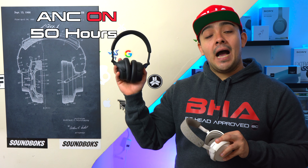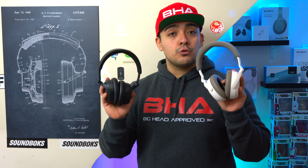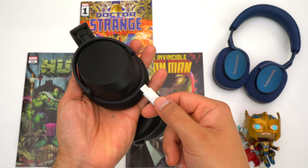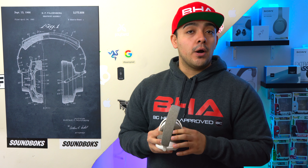Regarding battery life, Sennheiser is really making this a main selling point. The Accentums have an advertised battery life of 50 hours with ANC on, and the Momentum 4s have 60 hours with ANC on — both above average and very impressive. The only issue is you can't completely turn off ANC on these headphones, but given the already very long battery life that's okay. Both headphones charge via USB-C, and you can also use the USB-C port as a wired connection on both.